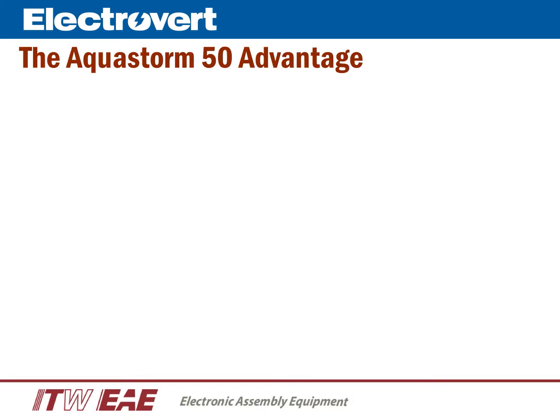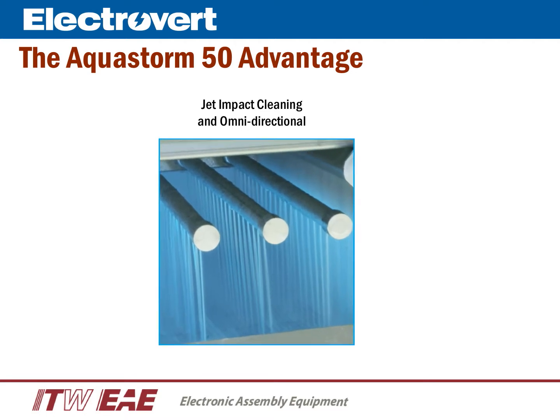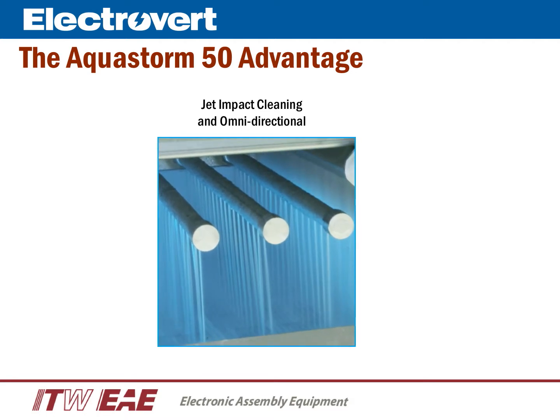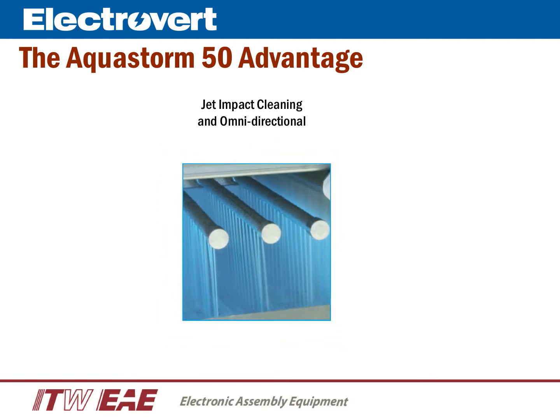Now let's take a look at the spray technology that differentiates the AquaStorm 50 from other batch cleaners in the market. One of the types of technologies used today in Electrovert's in-line cleaners is JIC, or JIT Impact Cleaning. In the photo, we are looking at the wash section from our in-line cleaner with several JIC sprays through multiple spray bars.